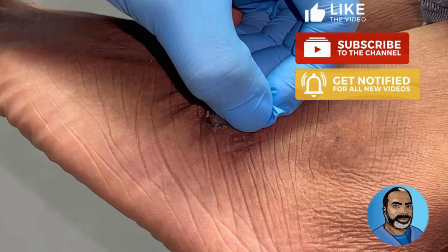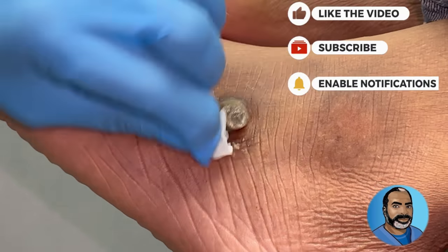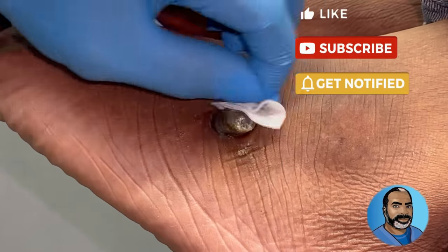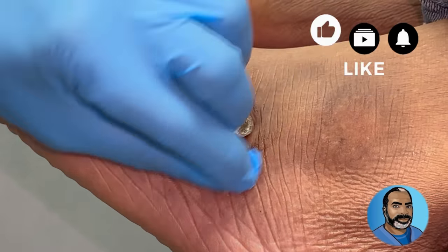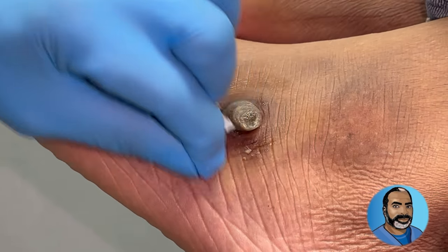So this is a cutaneous horn. You said it's been growing for a few months? Yeah, okay. And it doesn't seem to be irritating him — no pain, itching, anything like that? No. Okay.